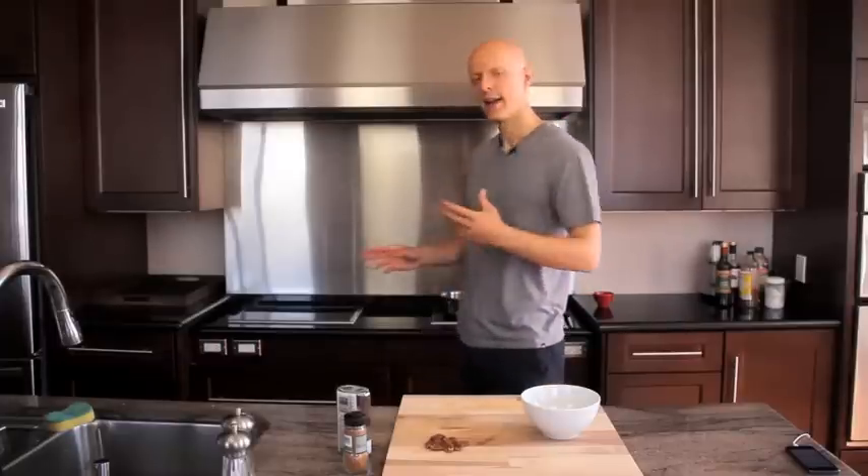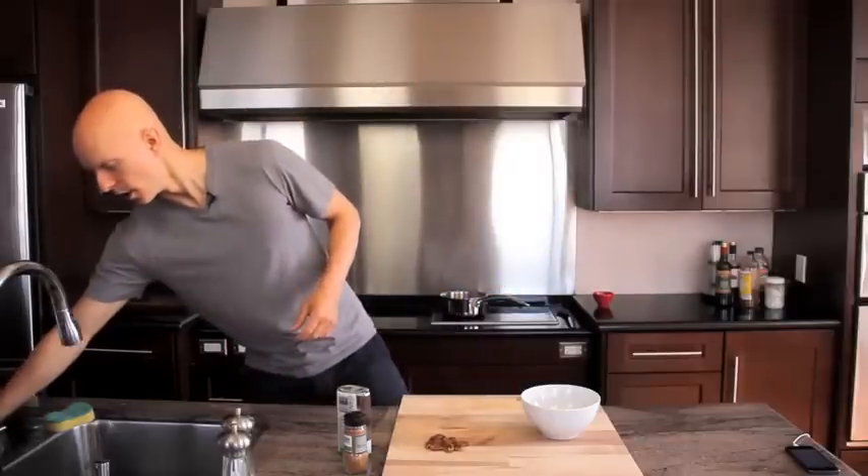Steel-cut oatmeal is actually a little bit better because it is less refined, and it takes about 20 minutes to make. With steel-cut oats, which you can find at any grocery store, you'd put them into the water and they'd take about 15 to 20 minutes, and then you can do whatever you want in the meantime.